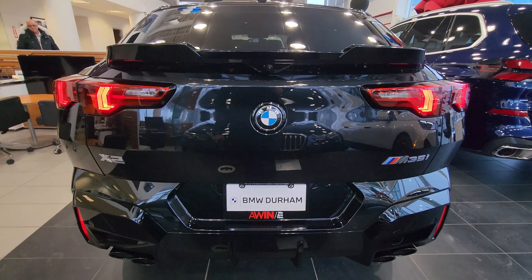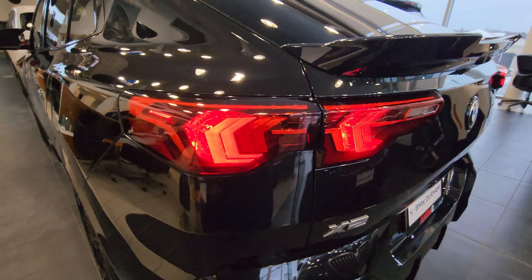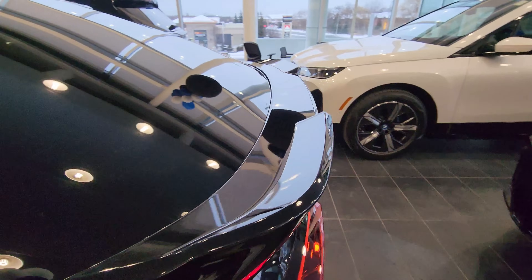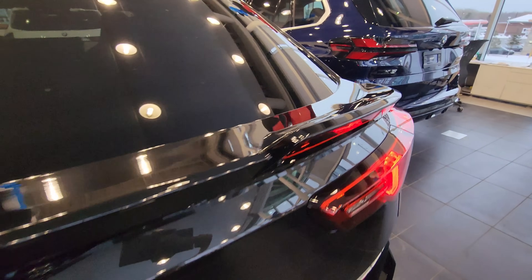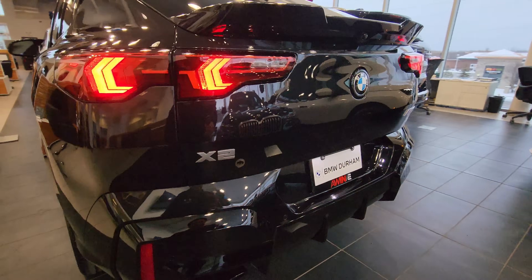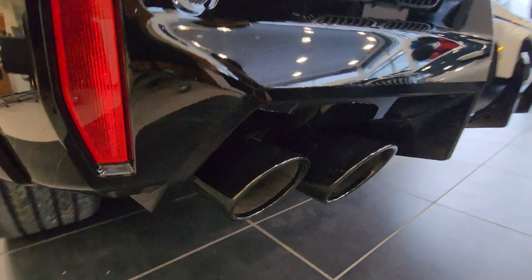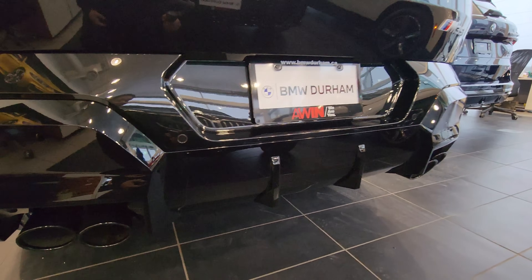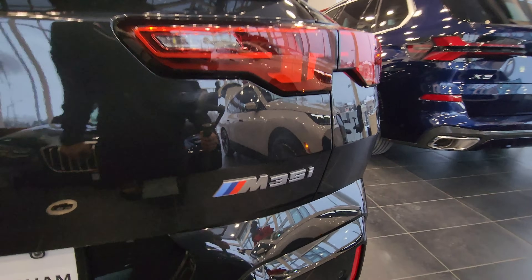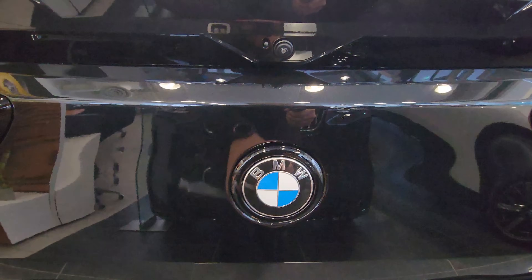We've got quad tail lights and it's a really interesting design — some are on the tailgate portion and some are on the rear quarter portion. The M35 also has a very distinguished M style rear spoiler that is different from the non-M35 model. Between the quad exhaust tips — and look how they're kind of angled, that's interesting — we have the diffuser down here, X2 badging, and M35i badging. There's also a camera here with a little washer.